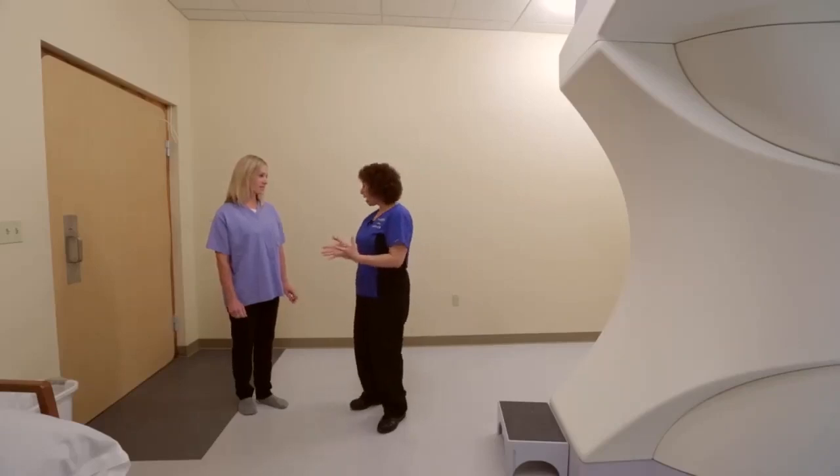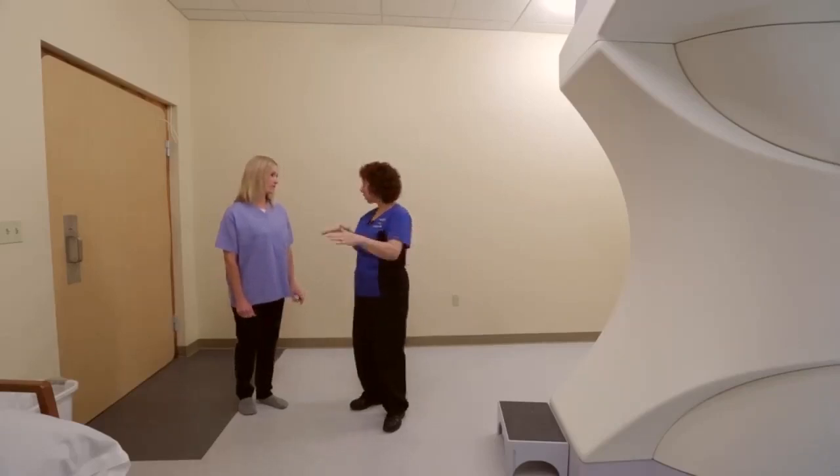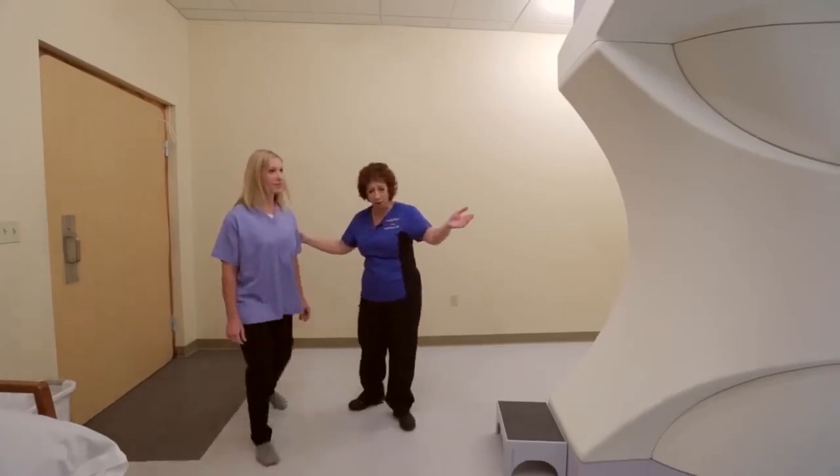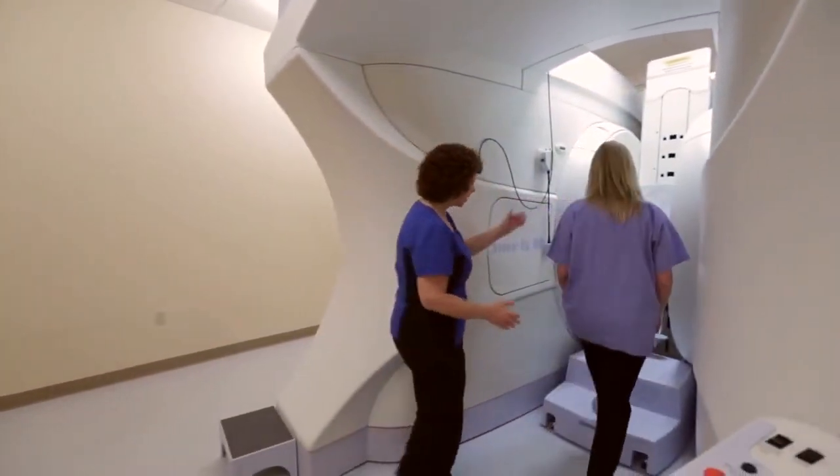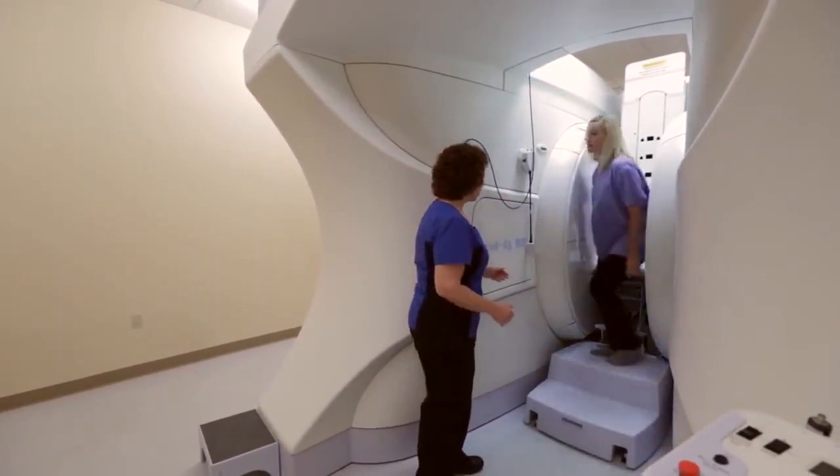Okay Jess, have you ever had an MRI before? Okay, this one's real easy. The Upright MRI allows us to image the patient in the position in which they're experiencing pain, whether that be upright in a seated position or lying on their back.